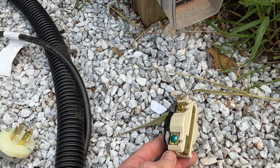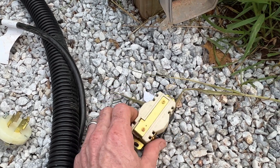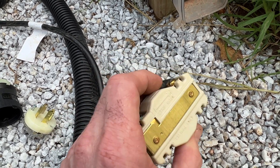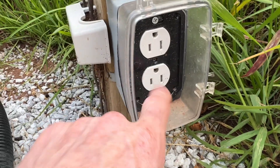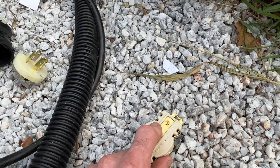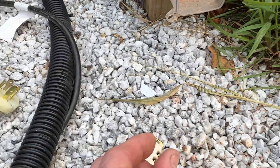You basically wire it the same as the receptacle: the green is the ground, the silver is the neutral, the golds are the hots. On this particular one you strip it and slide it through and it presses down. For other outlets, we never backstab through the back unless it has a clamp to tighten, because that can come loose. This one will have screws sticking out.